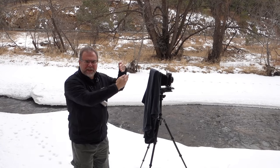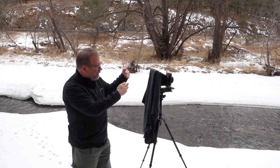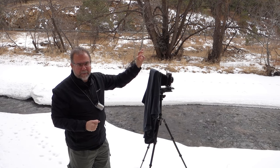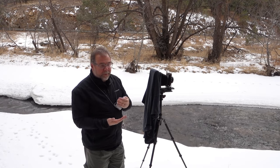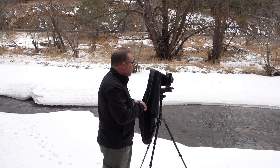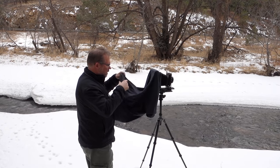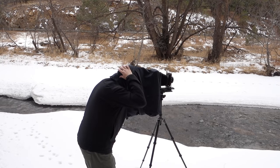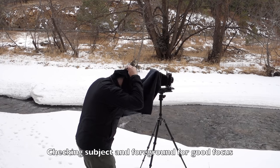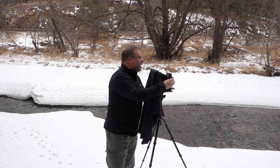To do the tilt, I just sort of seesawed back and forth, focusing far and then checking my close focus as I tilted, then refocusing on the far. I've got the far very much in focus and I've got the foreground pretty much in focus. I'm going to deal with the rest of my focus issue just by stopping down a lot. That's F32 — it's looking pretty good. It's pretty hard to see, but I would say the shot is set up.